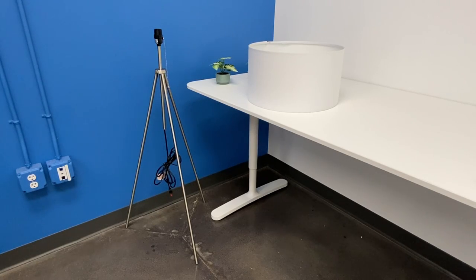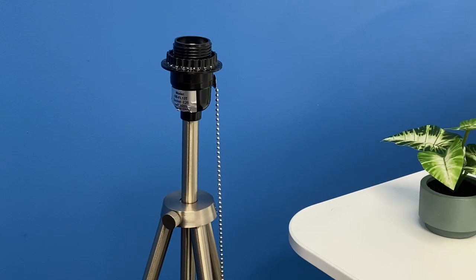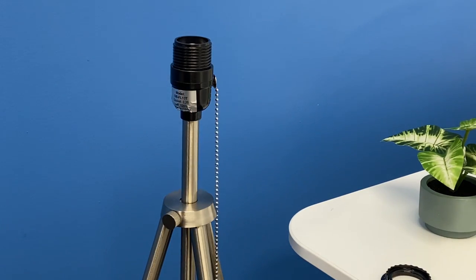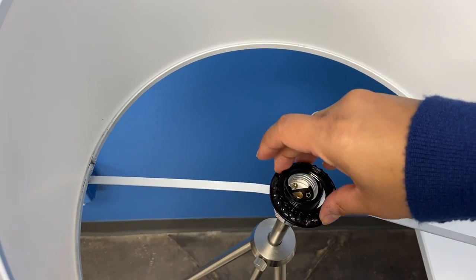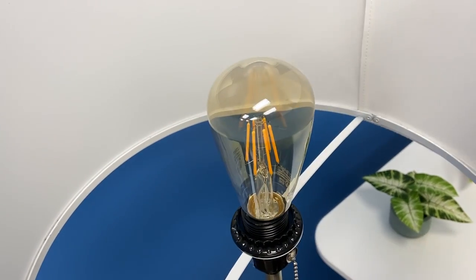When complete, you should have a completed tripod stand and a completed lampshade. Place the lampshade over the center pole with the welded side facing down and all red arrows facing up. Add the lamp ring over the smooth side of the lampshade and center pole. Add your desired lightbulb.